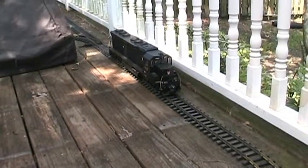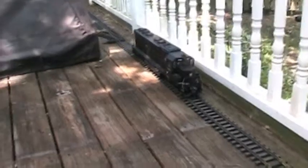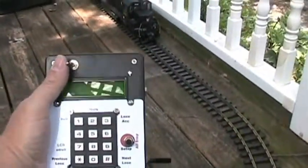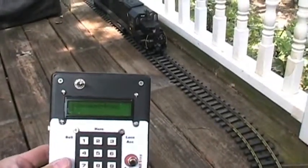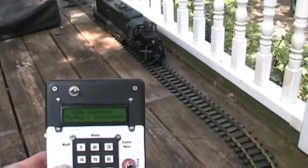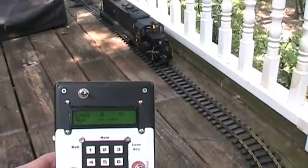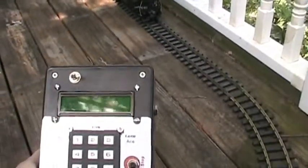Here's a quick demonstration of cam control in action on an SD45, which has sound installed. Here's the control. You simply turn that on and it goes through its startup. This one happens to be locomotive zero, so it already comes up selected. But you could go through and select different locomotives.